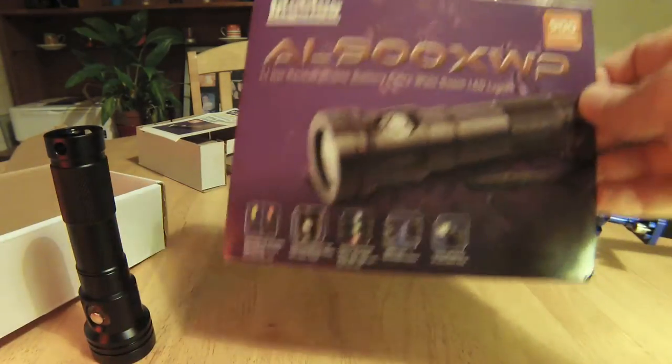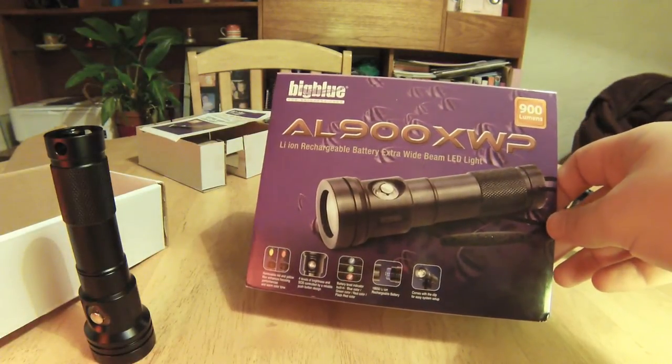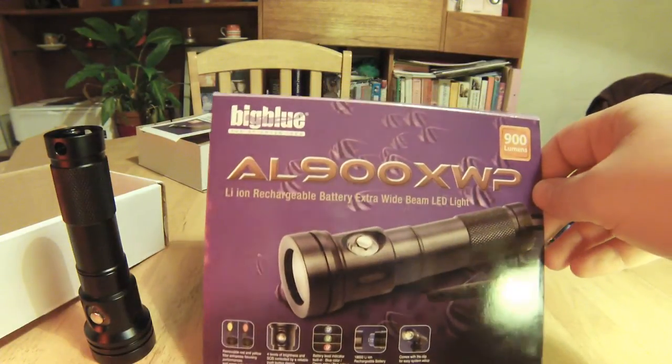Hi guys, just wanted to do a quick couple of minute video showing you this. This is the AL900XWP dive light video light. This is the video light I'll be using this year on my GoPro rig.